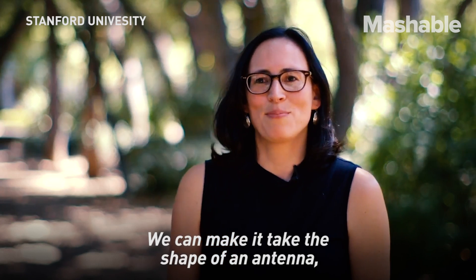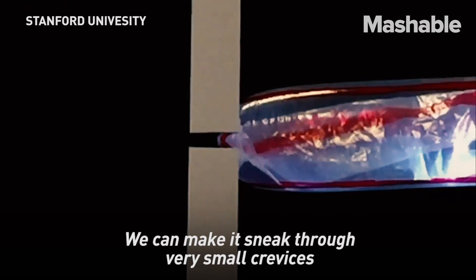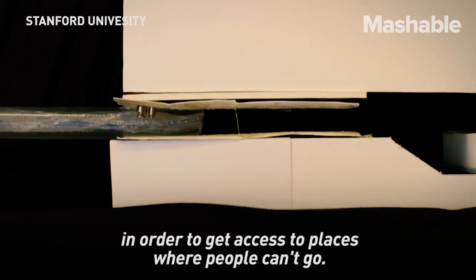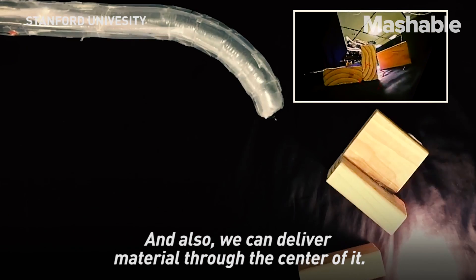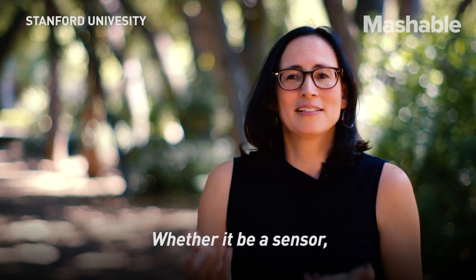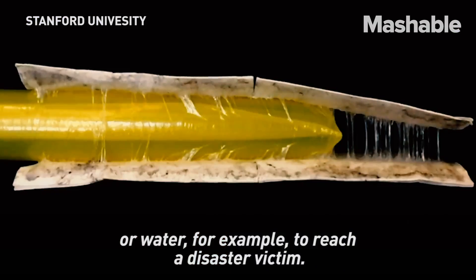We can make it take the shape of an antenna, so you can enable communications. We can make it sneak through very small crevices in order to get access to places where people can't go. And we can also deliver material through the center of it, whether it be a sensor or water, for example, to reach a disaster victim.